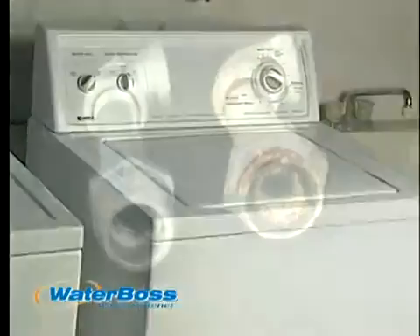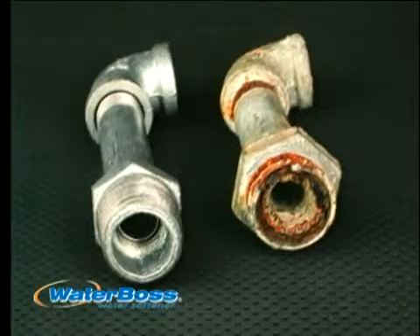Scrubbing floors, tile, tubs, and woodwork goes fast and easy because the film and soap scum that hard water causes are gone, allowing all your water-using appliances to last longer by preventing costly scale build-up in your plumbing.